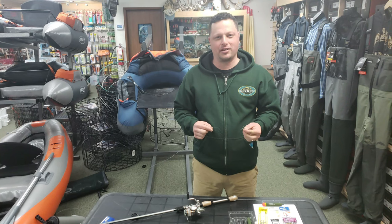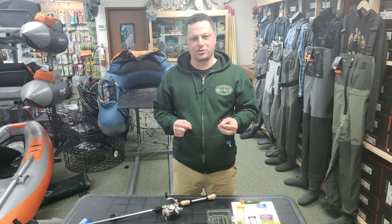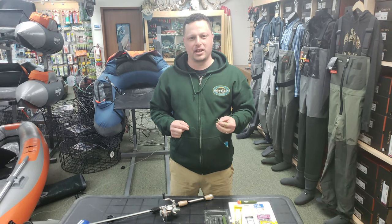Andrew here from Sea Run Fly and Tackle. I'm going to show you guys a quick and effective way to rig a float fishing setup for trout. This is perfect for lakes and rivers.